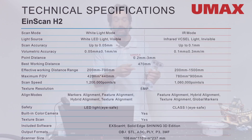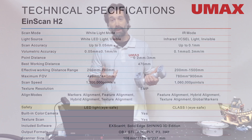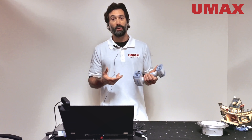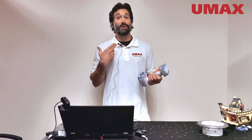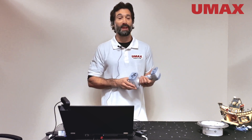Another really cool thing to know about the IonScan H2 is that it's eye friendly. So whether you're working in infrared mode or white light mode, you don't have to worry about your own eyes, and you also don't have to worry about the eyes of whomever you happen to be scanning.